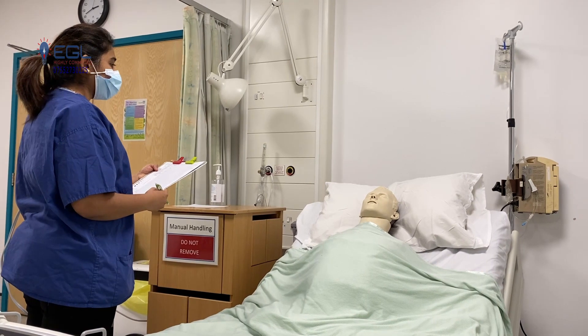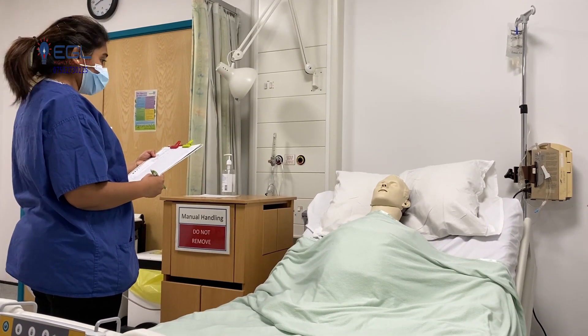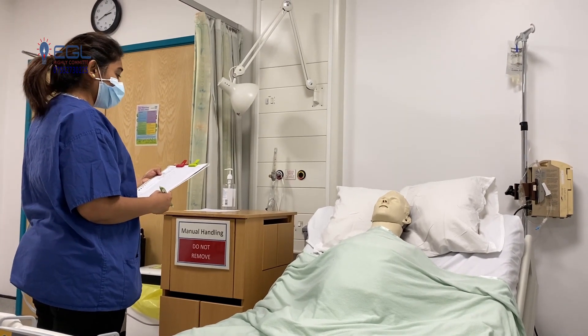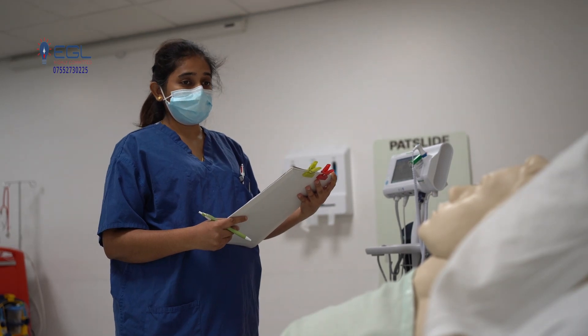To record the verbal response, I will ask you three questions: Who are you? Where are you? And what date, month and year it is. If you answer all three questions correctly, that means you are oriented. If any one of the questions is answered incorrectly, that means you are confused.